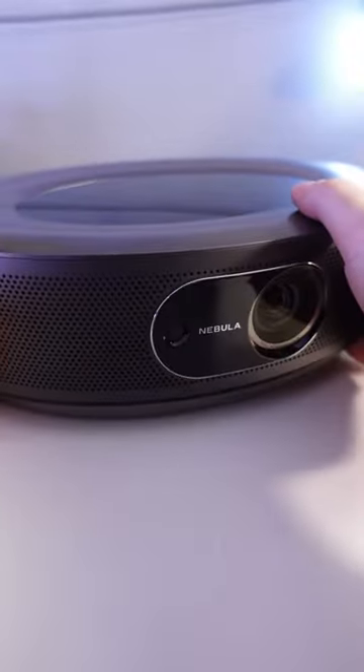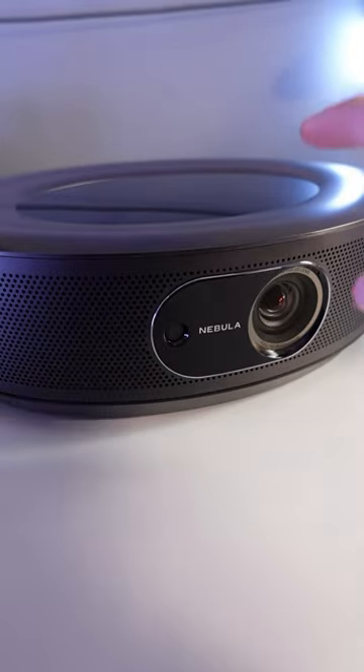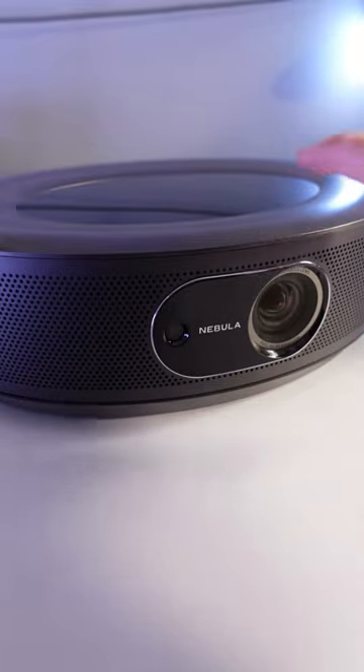This has a crazy high brightness, so you're going to be able to watch this in the middle of the day. All of your favorite apps, TV shows, and movies are all in the Anker Nebula Cosmos.